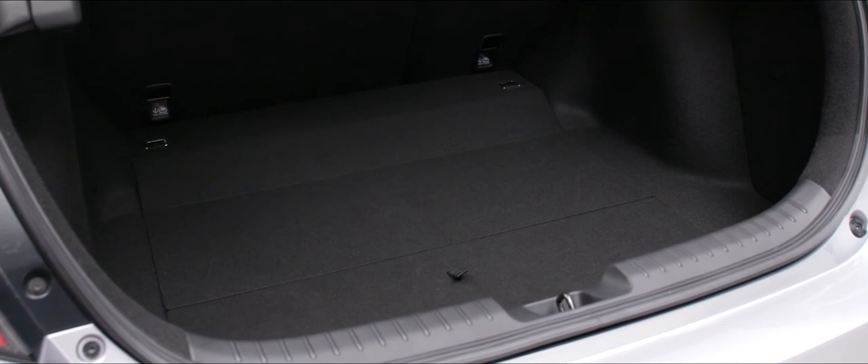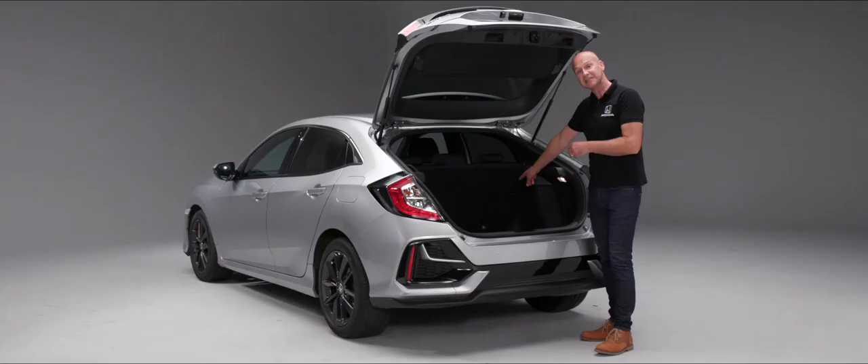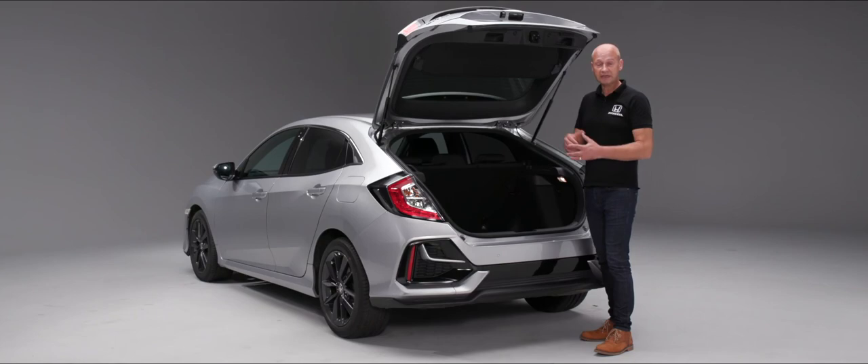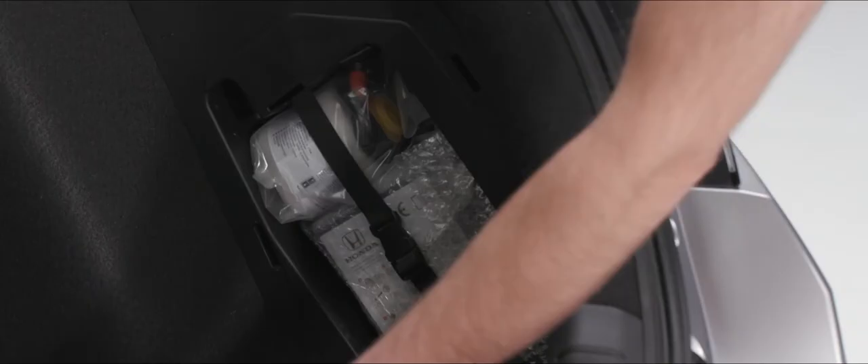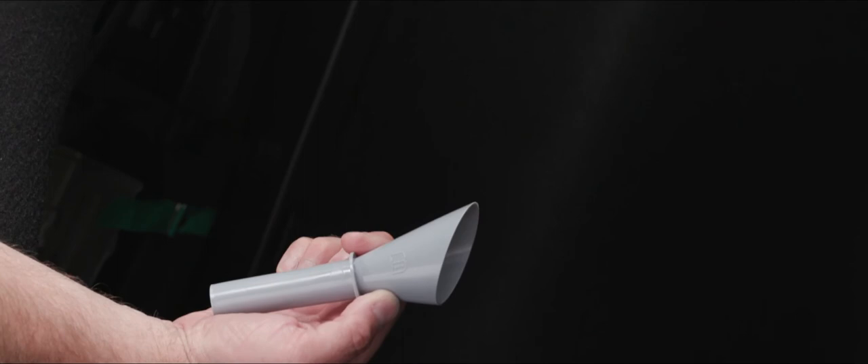Inside the boot we can see the Isofix top tethers. Inside the vehicle we'll see the lower mounting points at the base of the seat — these are for webbing straps that go up and over the seat to give a third anchorage point, making Isofix child safety seats really secure. On the right hand side in the corner we have a little storage area with our temporary repair kit for punctures. On the left hand side is another storage area where we'll find the emergency refueling nozzle, with large storage space under the boot floor.